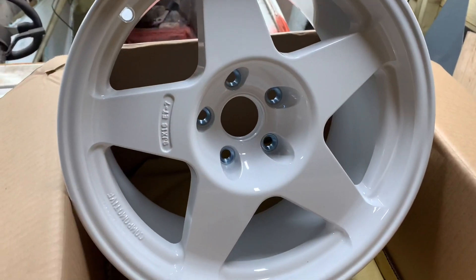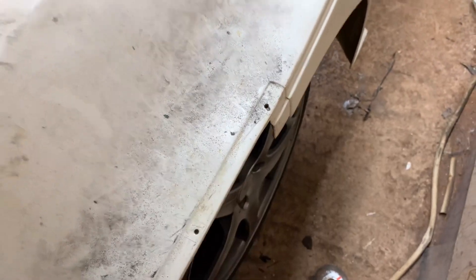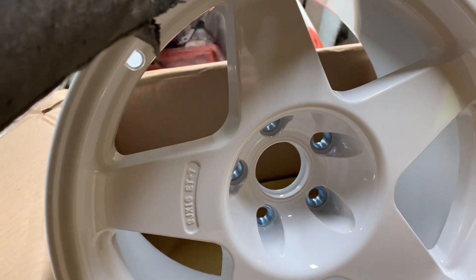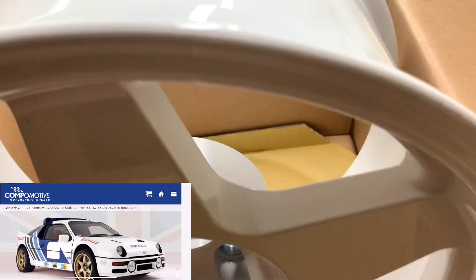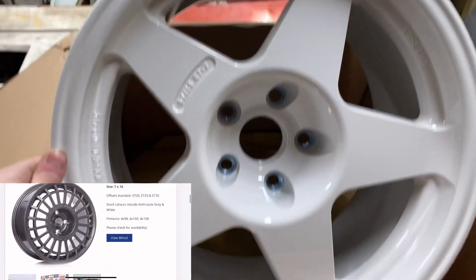Oh, they're well nice! Yeah, well lovely. There's our wheels with a nice offset — because I wanted to bring them out, I didn't want them inset. I wanted them pretty much flush with the body kit, so we've got a nice offset. They have a G rating on them.